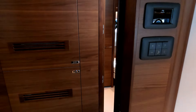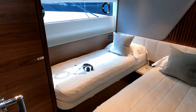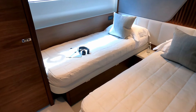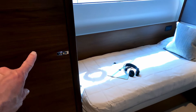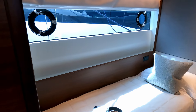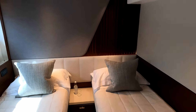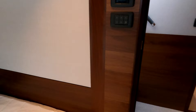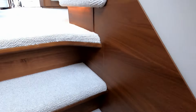Coming out of twin cabin one, across the companionway is twin cabin two — pretty much a mirror of the other one but without the Jack and Jill sharing arrangement. So all we have here is a wardrobe, hull windows, the same twin berths that could be a double, same headrest at the back, and the same insane headroom.